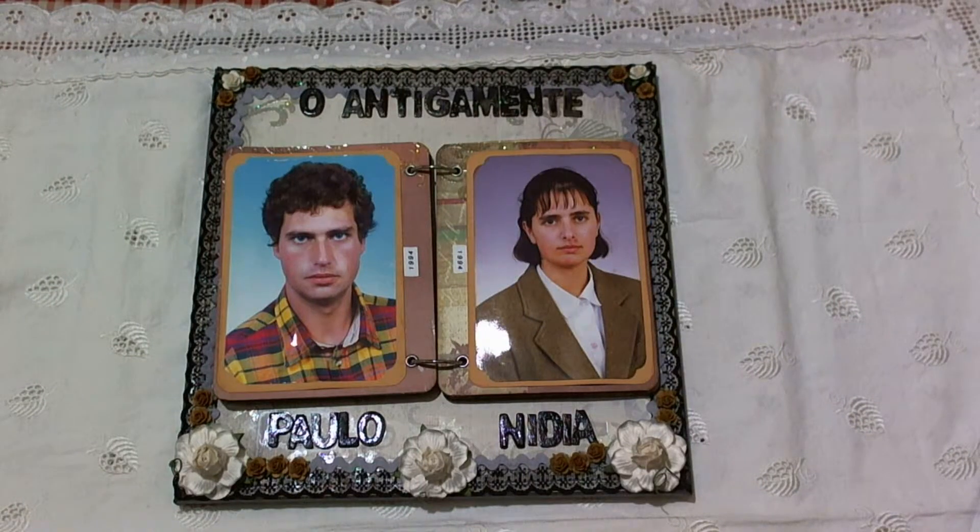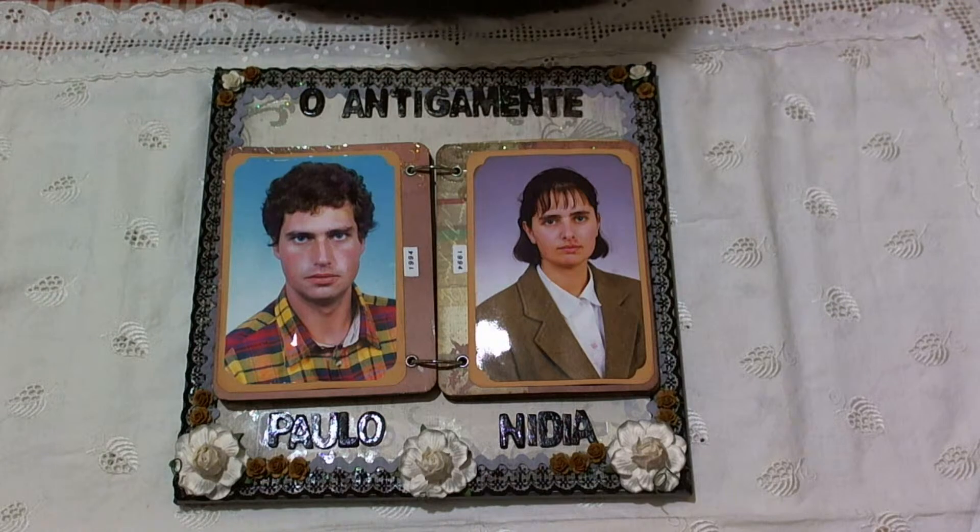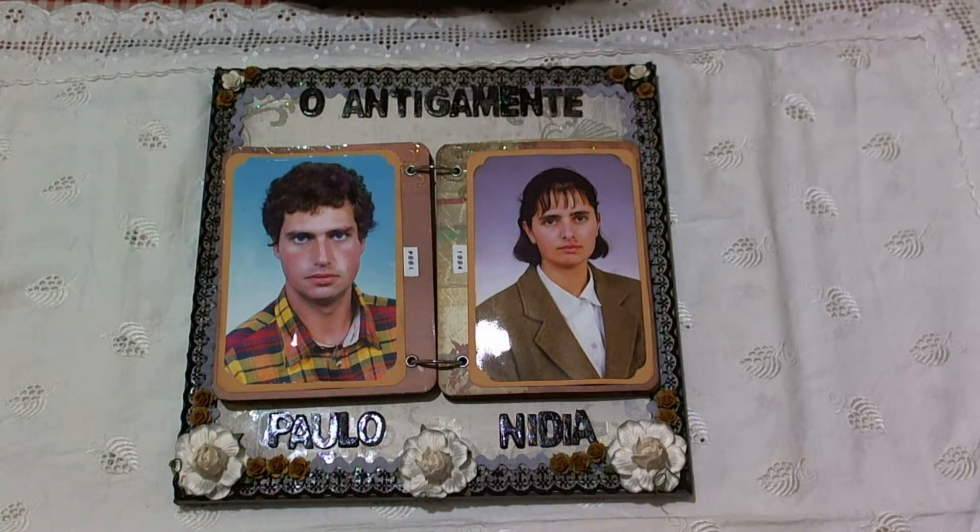Hi there, this is Nydia from Paper Scrapus, and my nickname is Hanifa Scraps. I'm here to show you this canvas — it's a frame of pictures. I was inspired to do this project by Kathy Ortha. Check out her YouTube channel because she has a tutorial on how to do something like this. I did it a little bit differently, but I was inspired by her.